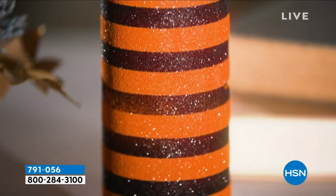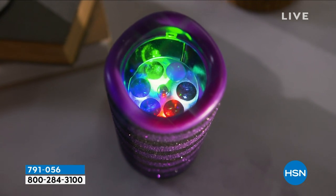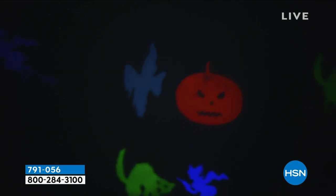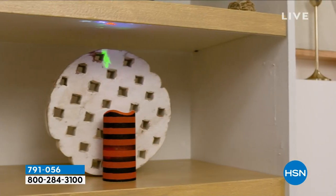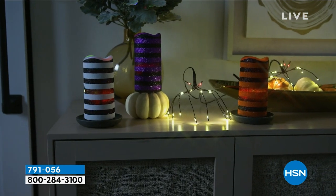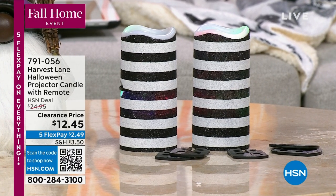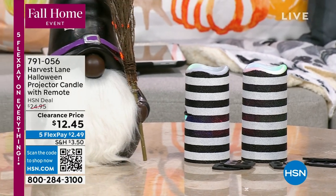Coming up in this hour are projector candles — they come with four discs that you pop in, and they project up onto the ceiling for a beautiful display of decor. You can pick those up; the item number is 791056, and they even come with a remote control. Also coming up, we've got some gnomes.